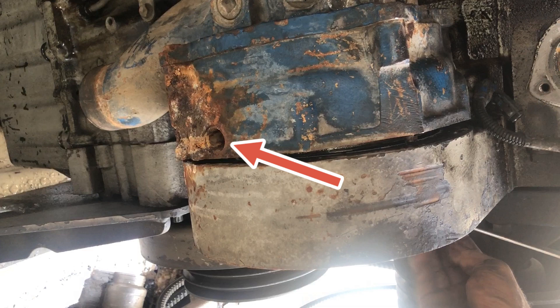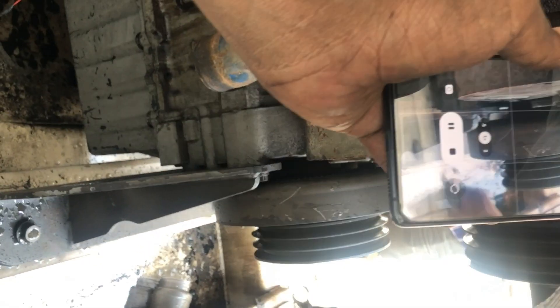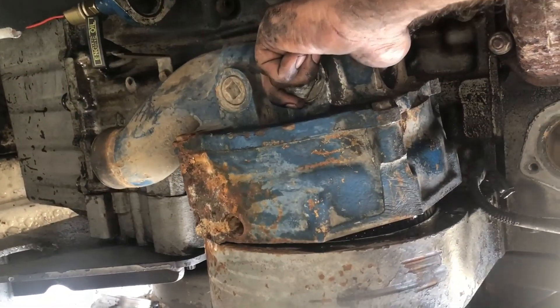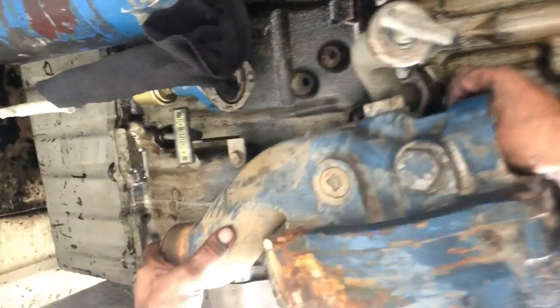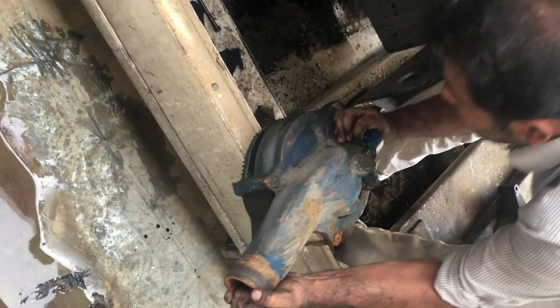After removing the bolts of the adjuster, you can easily remove the water pump. There you can see clearly the stains of the water leakage from the weep hole. Carefully remove the water pump — the gear of the water pump is installed in the gear drive assembly.